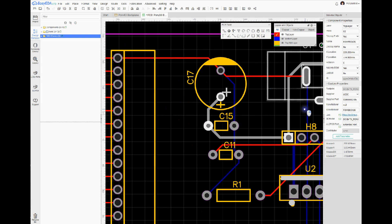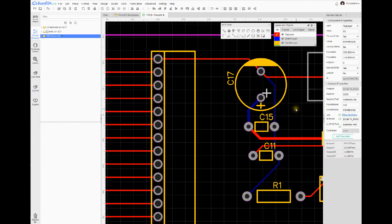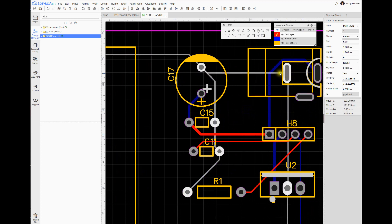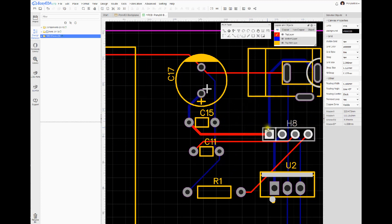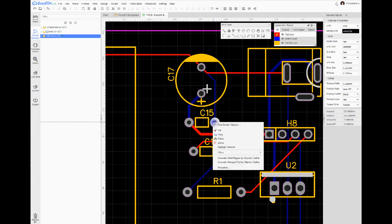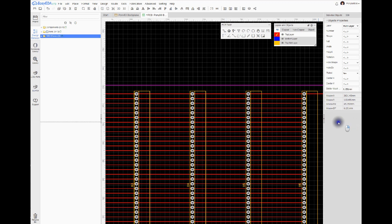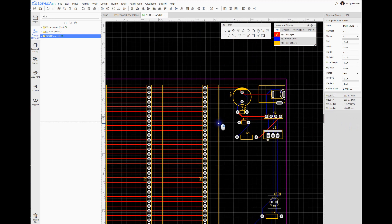One more thing I like to do — personal preference — is make all my pins the same. This one has 180×180, this one has 160×160 — they're all a little different. In EasyEDA there's a quick way to select all of them using Find Similar Objects > Pads, and all the pads on the board are now selected.